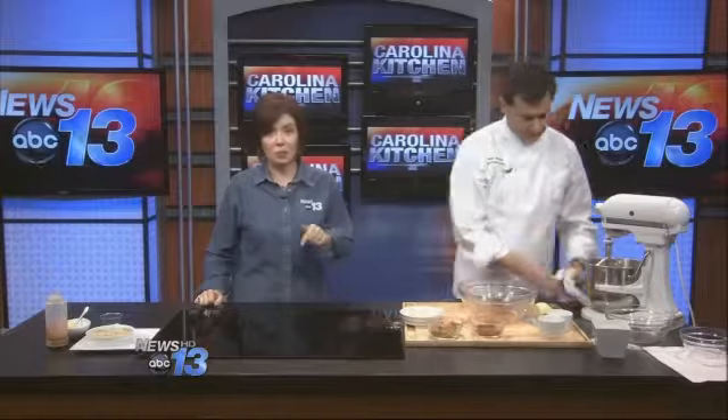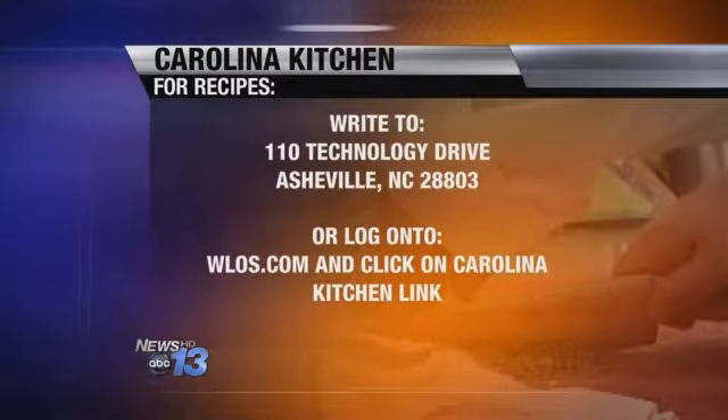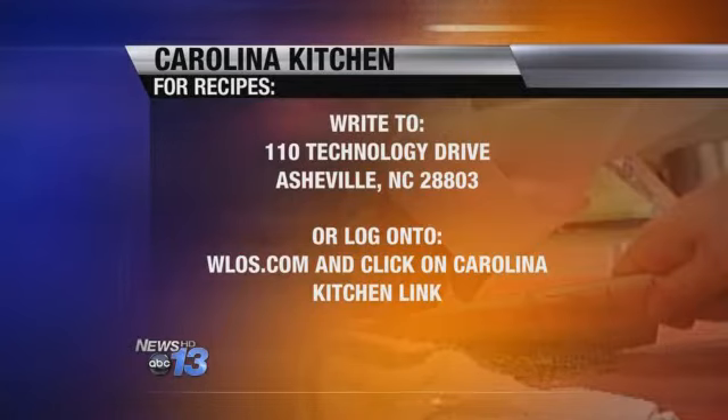So while that bakes, we're going to tell you how you can get the recipe for this. Go to our website, WLOS.com, click on the Carolina Kitchen link, and we'll get you all set with the instructions for this wonderful recipe.